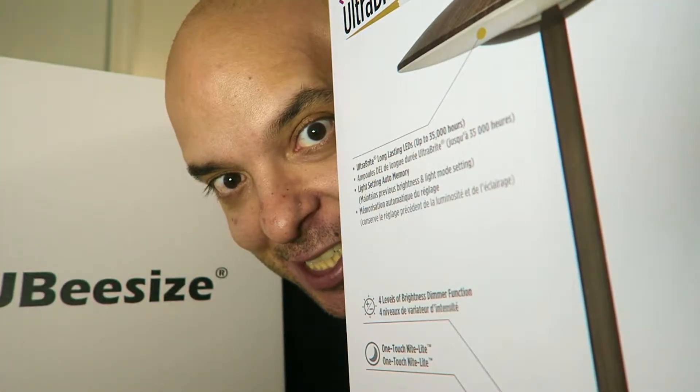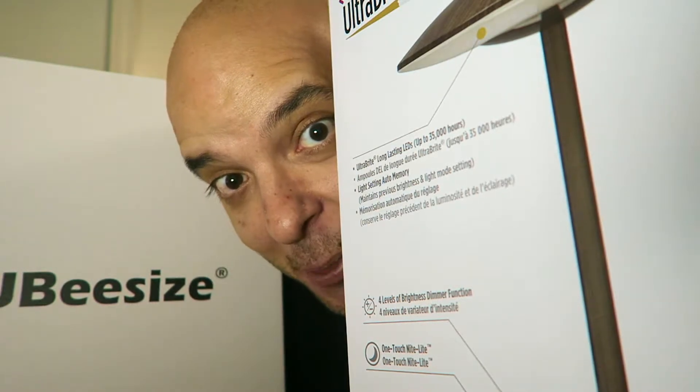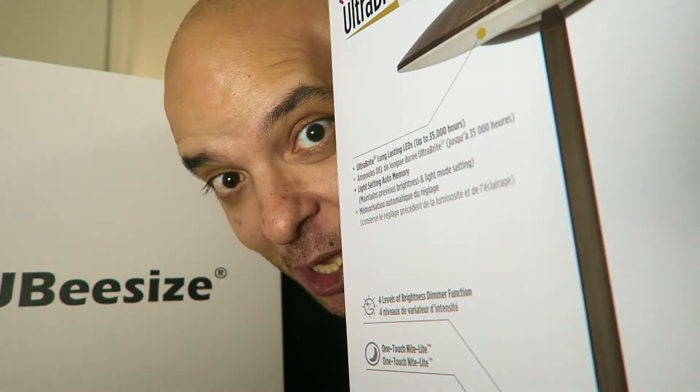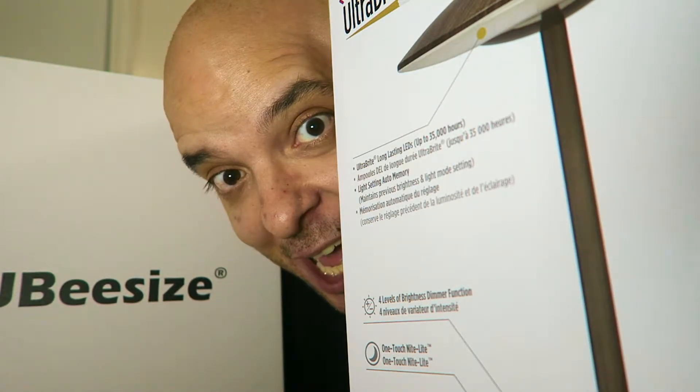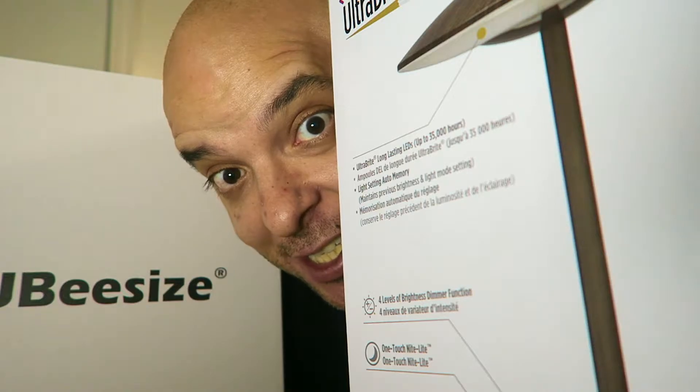Hello ladies and gents, this is Skow and today I'm going to do another unboxing video of an ultra bright LED desk lamp and a UB size 10-inch ring light. Stay tuned.